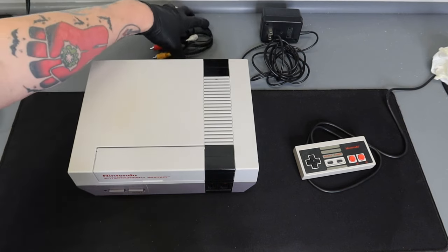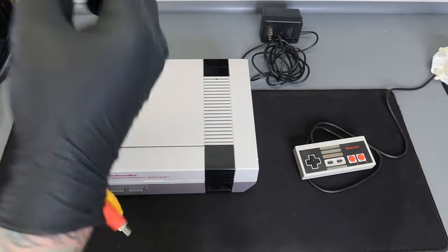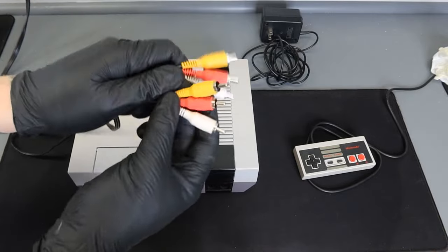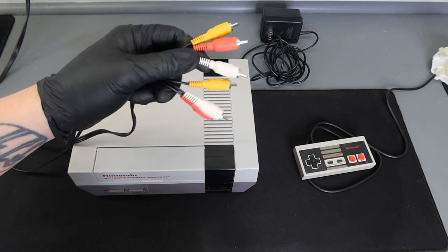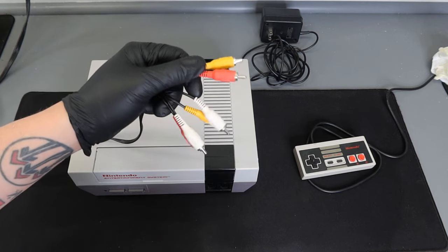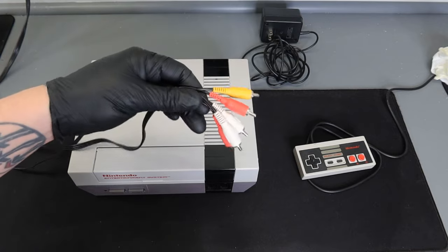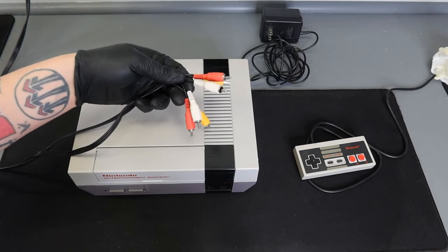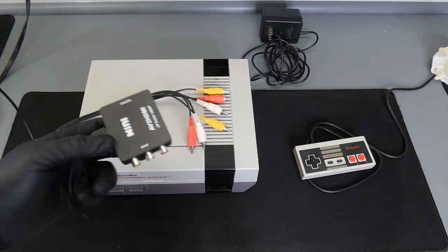First we're going to grab our AV cable. This particular cable has three colors on each end — yellow, red, and white. With this particular setup we're only going to be using white and red, so the yellow one is just going to dangle. I'll show you how this gets set up because this is where the majority of the confusion starts with the NES console on modern day TVs.